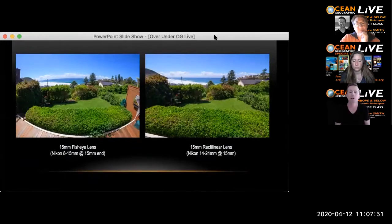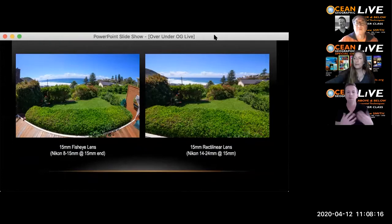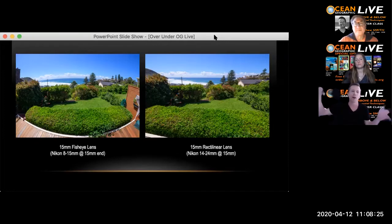A common question is: if I've got a 15mm fisheye, do I need a 15mm rectilinear? This comparison slide shows both. The right-hand side was shot on the 14-24 at 15mm, the left on the 8-15 at 15mm. In the center of the frame the subject has the same magnification, as you'd expect at the same focal length. But the fisheye has a 180-degree diagonal field of view, wrapping in the corners. Everything becomes bent and distorted — which is why I prefer the rectilinear for large animals.